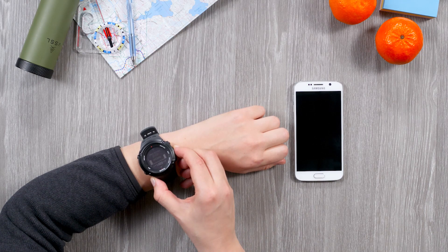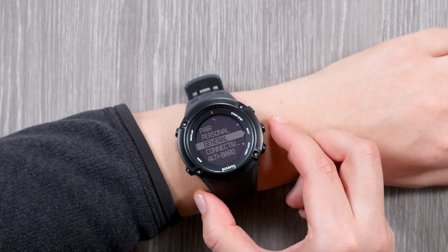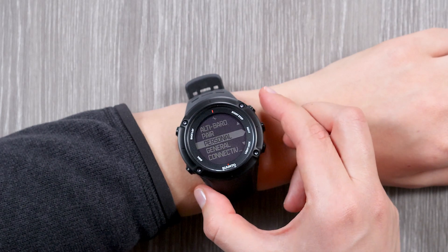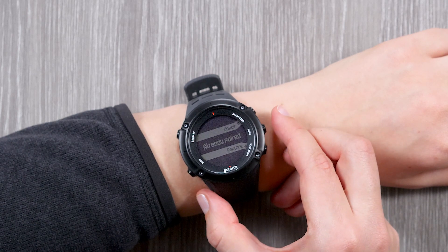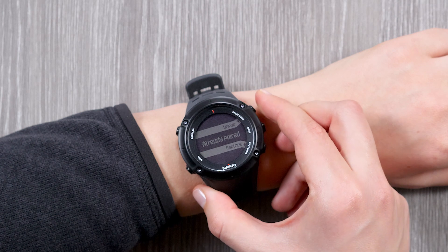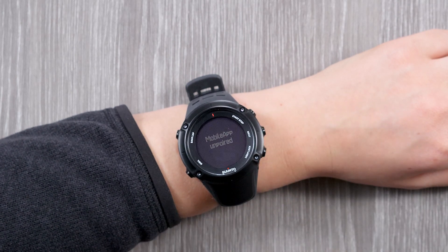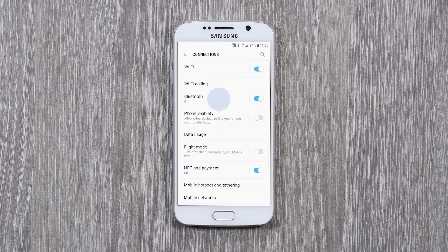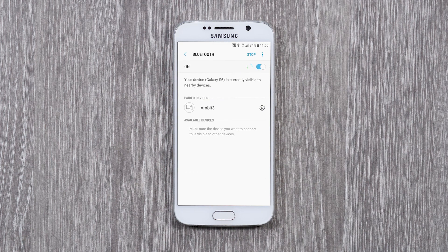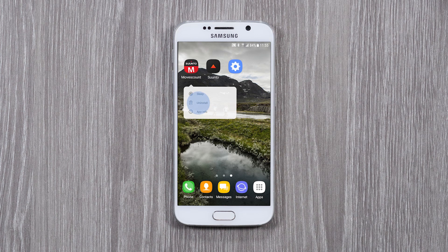To unpair from MovesCount app, open the Options menu, go to Pair, and open Mobile app. Select Unpair. Now forget your watch from the Bluetooth settings. As a last step, uninstall MovesCount app and restart your phone.